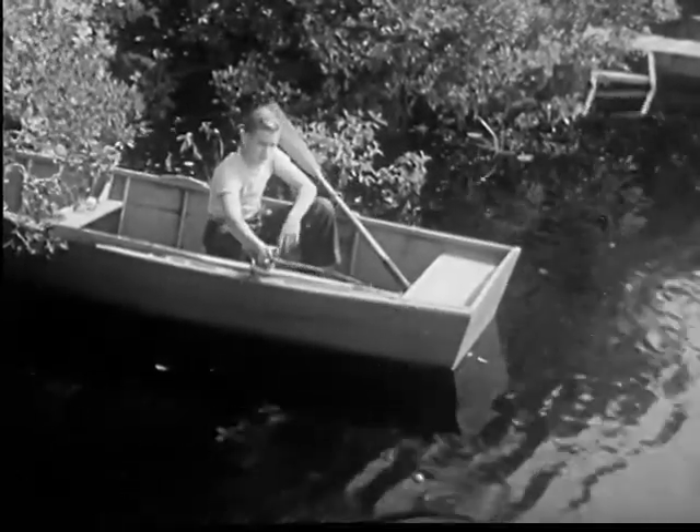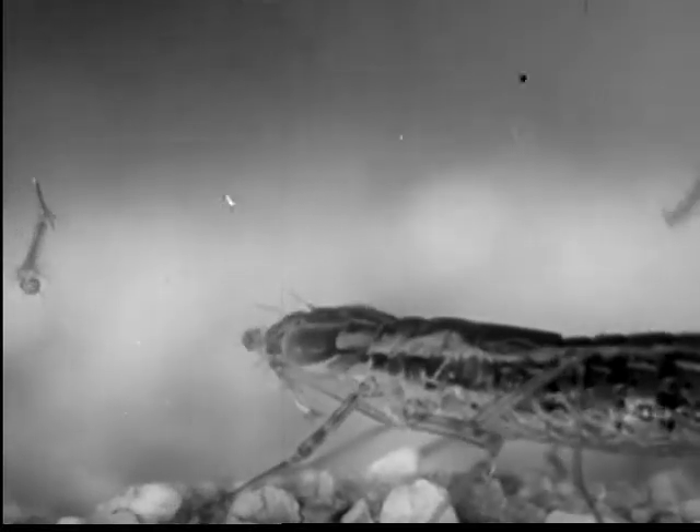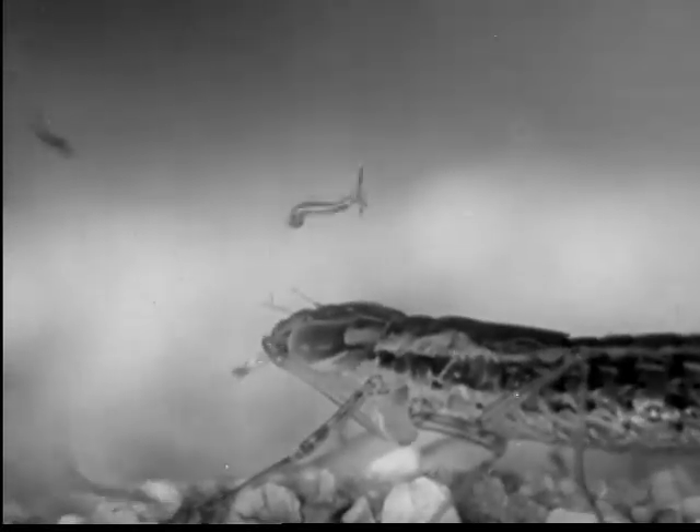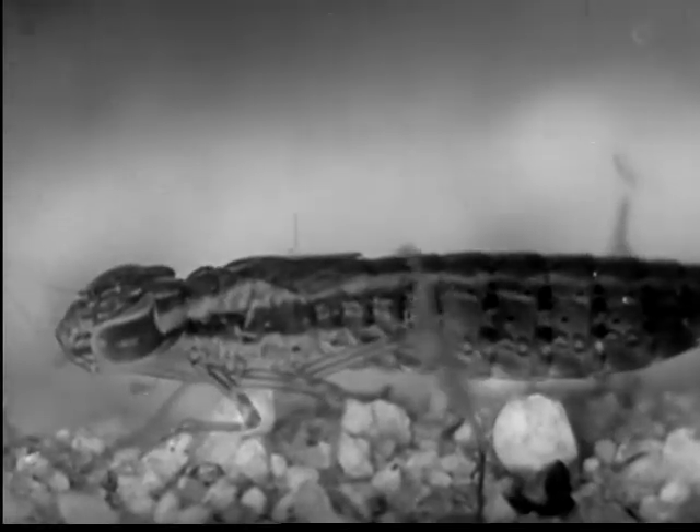A sudden shadow over the water sends them wriggling to the bottom. But even then, they are not safe from the dragonfly nymph. The dragonfly is only one of many creatures that destroy mosquito larvae.